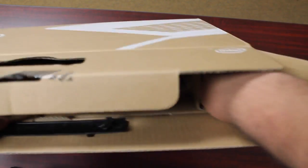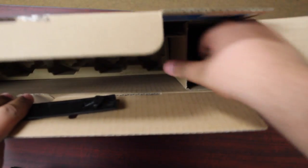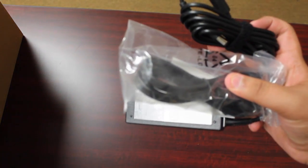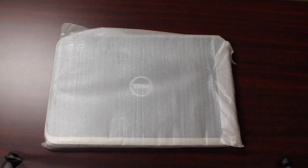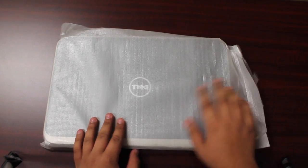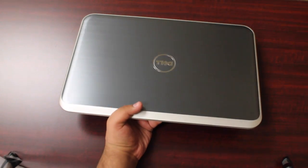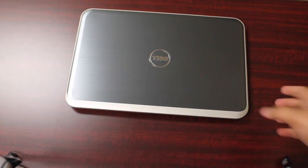We should have the charger right on this side. The box is empty otherwise. Inside of that little box that was pulled out, there's the charger, which has the power brick and just the extension to it. Going back to the laptop now — we're going to go ahead and take off the white paper surrounding it. We'll just slip it out. There it is — the Dell Inspiron i5Z.